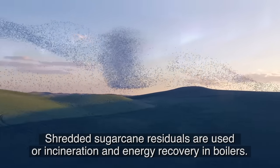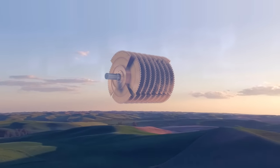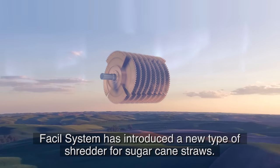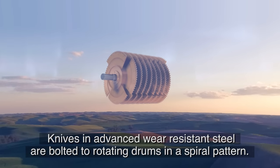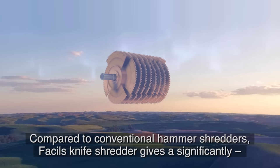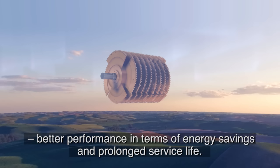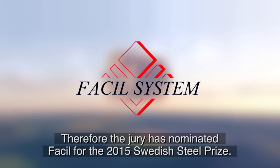Shredded sugarcane residuals are used for incineration and energy recovery in boilers. Facil System has introduced a new type of shredder for sugarcane straws, with knives in advanced wear-resistant steel bolted to rotating drums in a spiral pattern. Compared to conventional hammer shredders, Facil System's knife shredder gives significantly better performance in terms of energy savings and prolonged service life. Therefore, the jury has nominated Facil System for the 2015 Swedish Steel Prize.